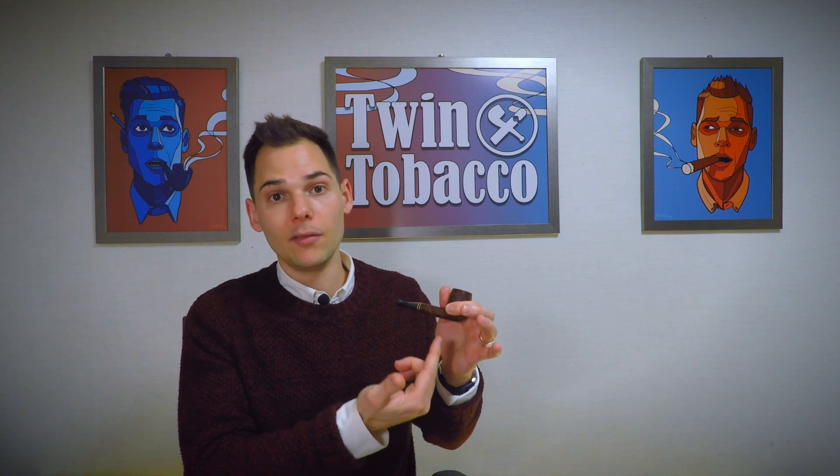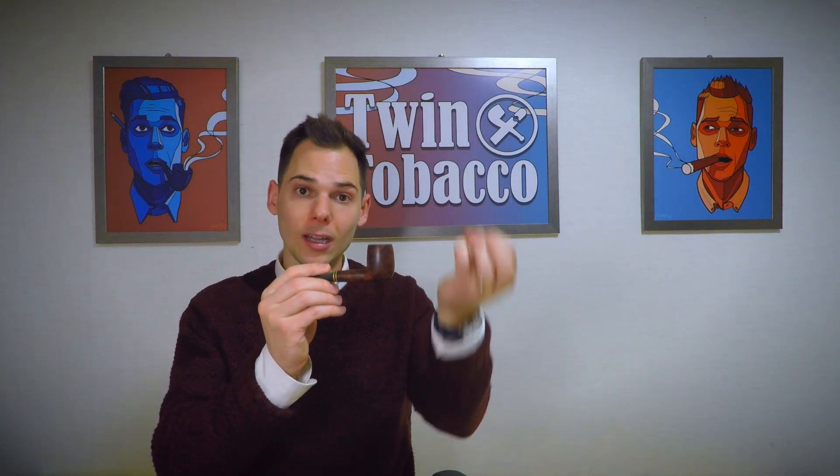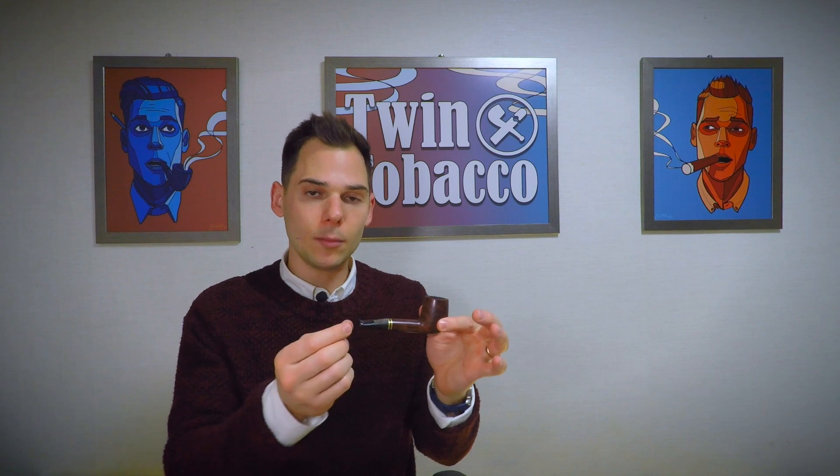Public enemy number one for pipes is heat, and number two is moisture. Carbon cake helps tackle both of those problems — it helps dissipate the heat a little bit better, and it absorbs some of the moisture that collects in the bottom of the chamber. That moisture does not taste good, and it also prevents you from getting all the flavors out of your tobacco. So you need to build a carbon cake, and in my personal opinion, the most important area is at the bottom, where moisture collects and where heat travels down the stem toward your mouth. That will hopefully be the last defense to collect any moisture and absorb any heat.